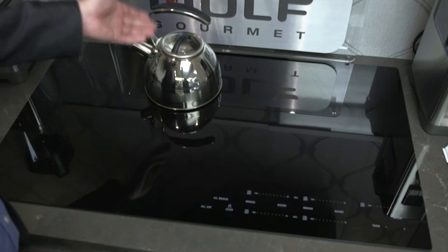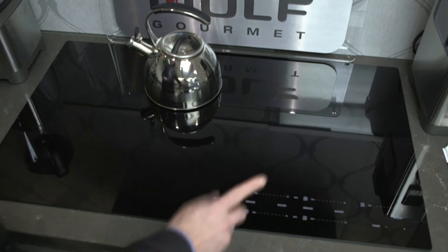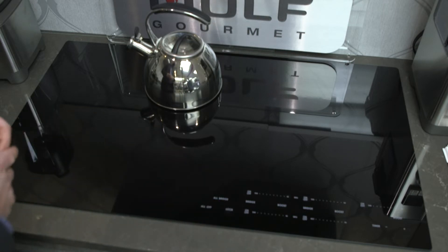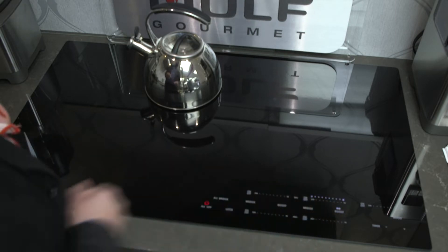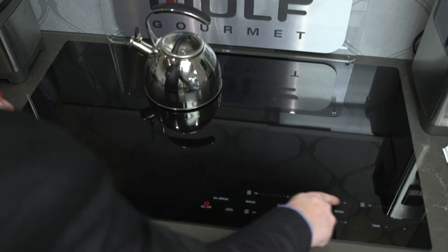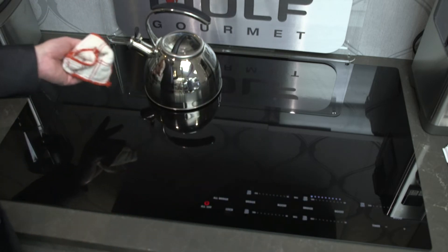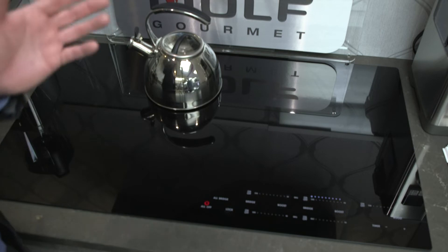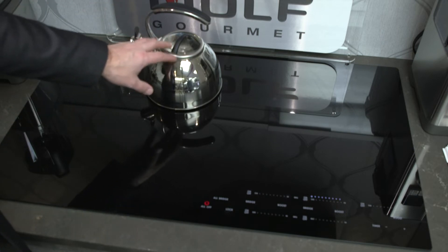As you prepare to cook, you put your pot on the element. This particular cooktop has an unlocking device — I have now unlocked this cooktop. I'm going to turn on this element, and it's asking me which temperature I'd like. The magnetism just engaged and is now going through that pot, heating up the molecules of the water inside.